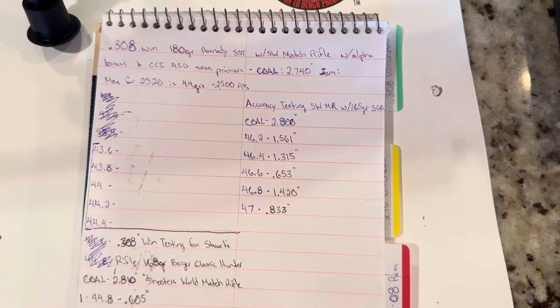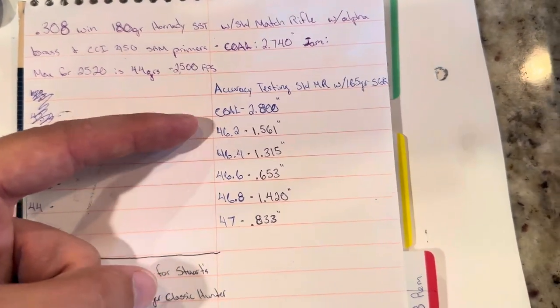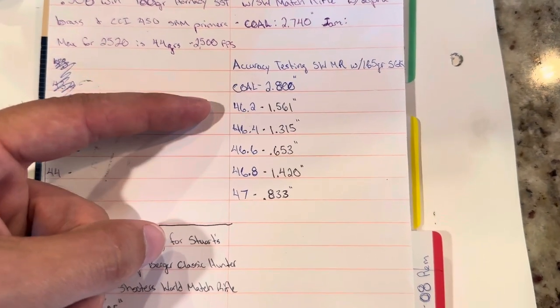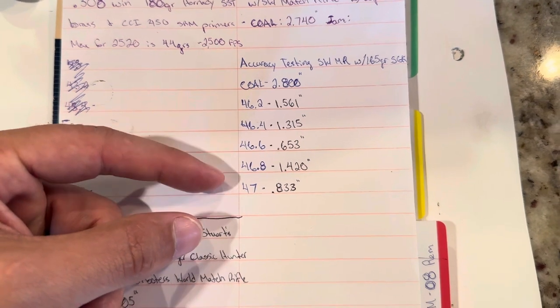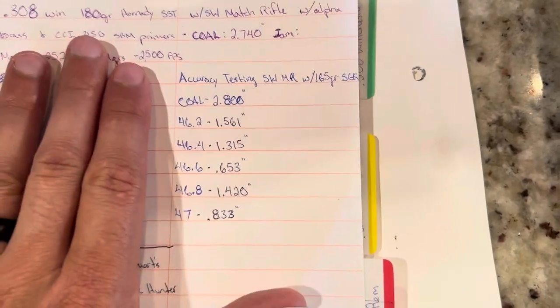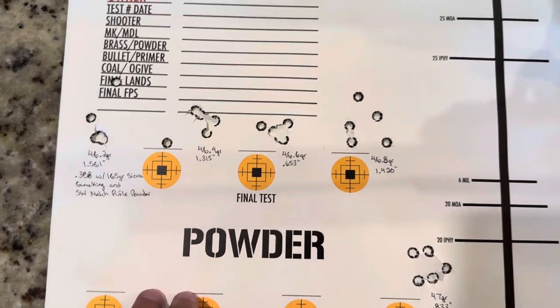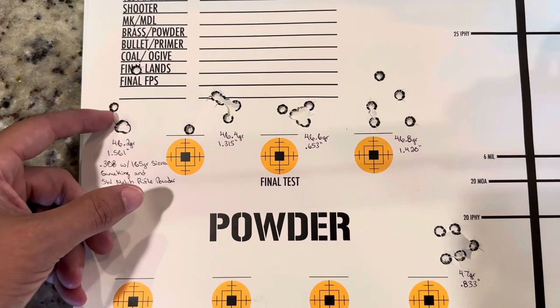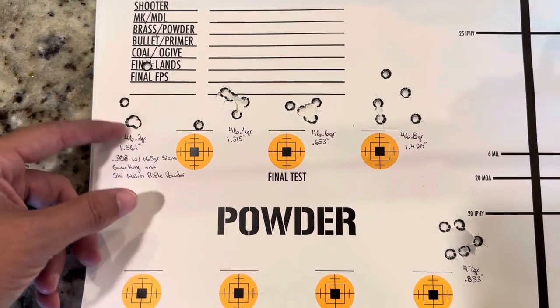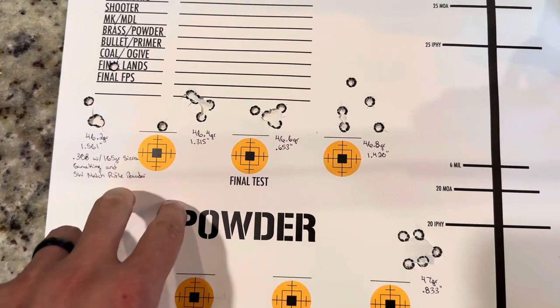Overall length tested was 2.800 inches. You can see the groups here — the numbers on paper: one and a half inch, 1.3, 0.653, 1.42, and 0.833. It's a little bit deceiving when you look at it on paper, because when you transition over to the actual target you can see what I'm talking about. You put four real close together and then I had one go high on that first group.